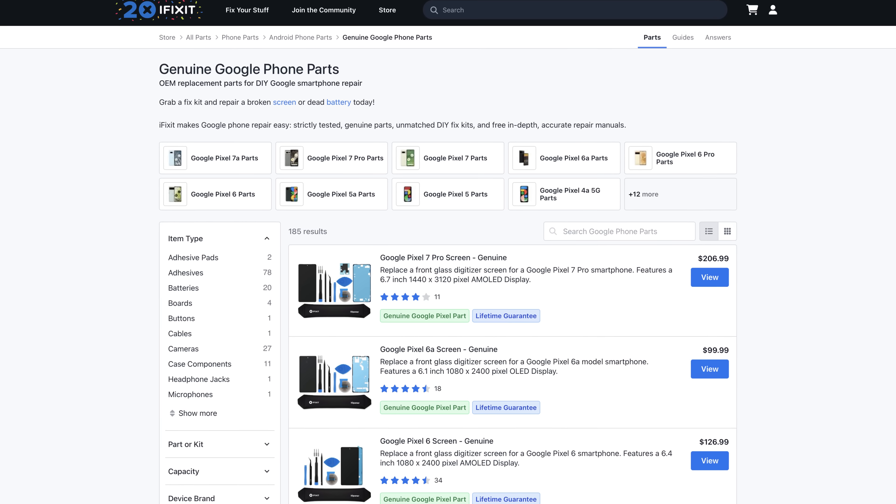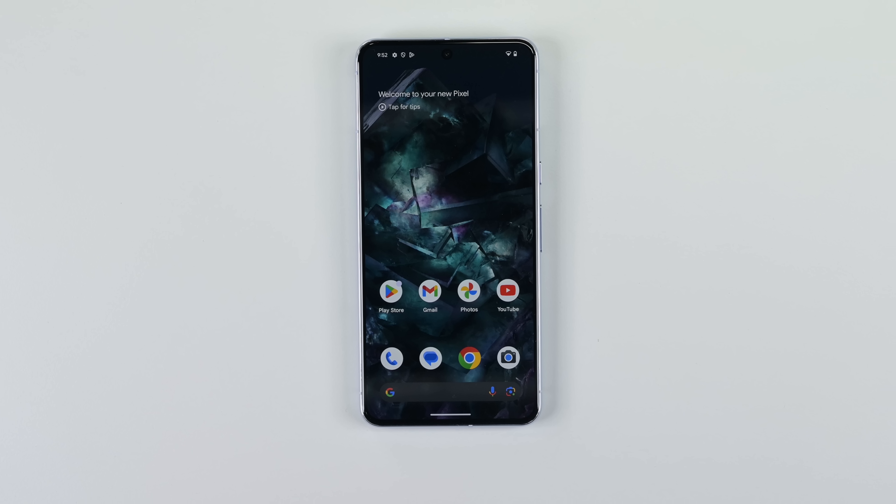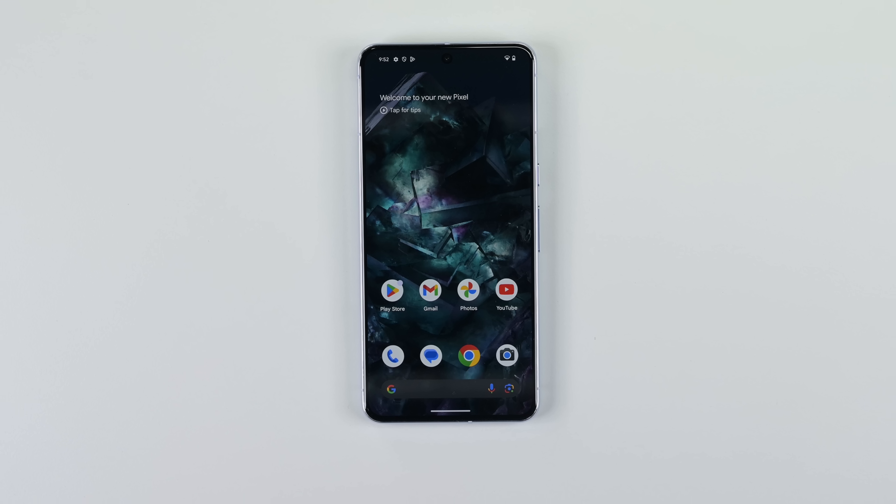Quick disclaimer: we have a partnership with Google for spare parts, but we bought these phones ourselves, and Google has had no input in how we cover these teardowns.